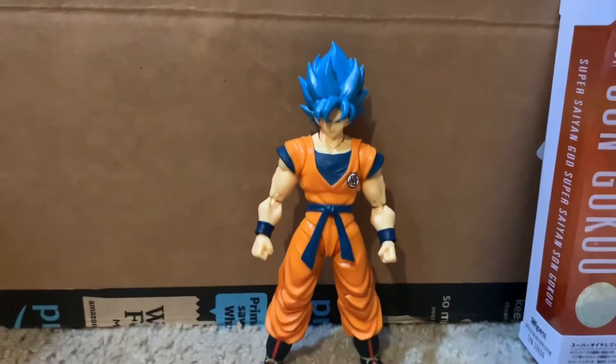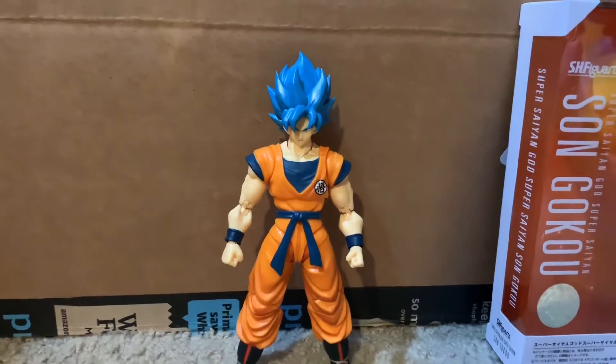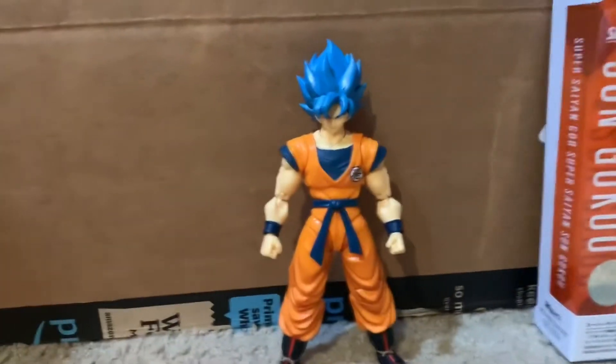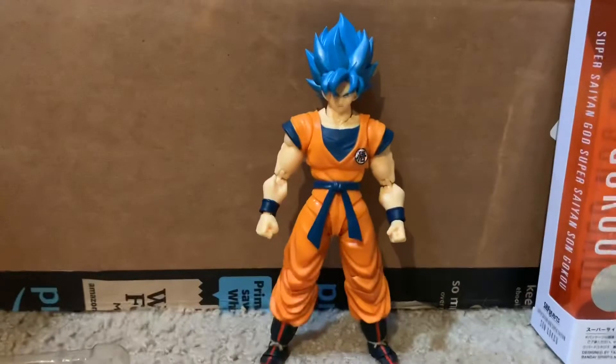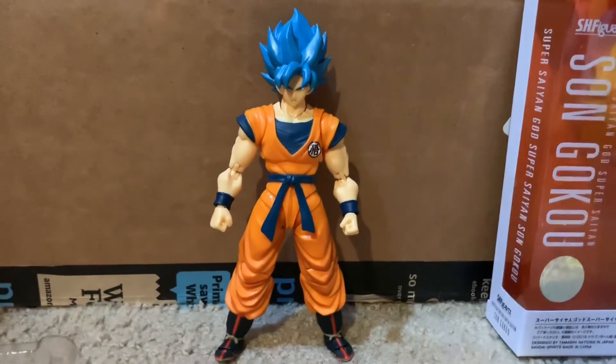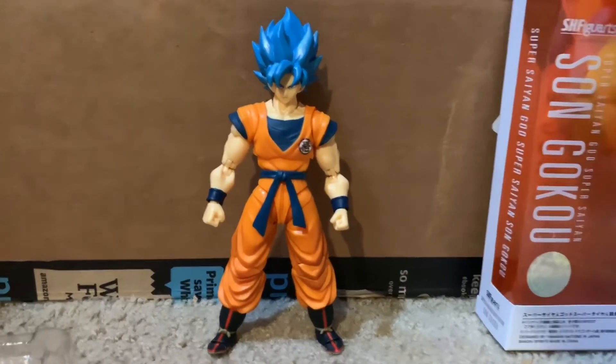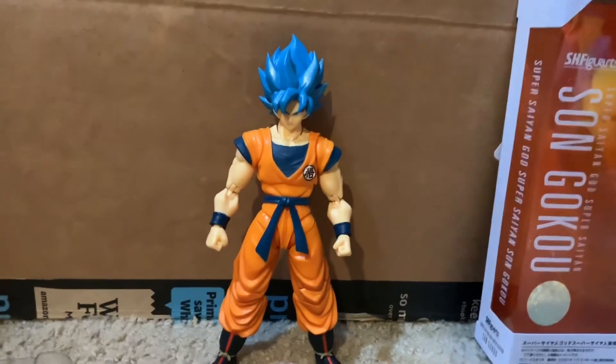I'd say don't skip this guy. I understand if you want to, because again, they've released a lot of Gokus. But my recommendation would be not to skip him. He's like $40, which isn't bad for these figures, and I think he's definitely worth it.